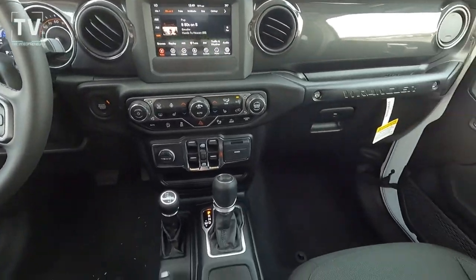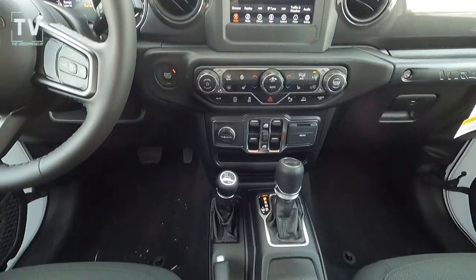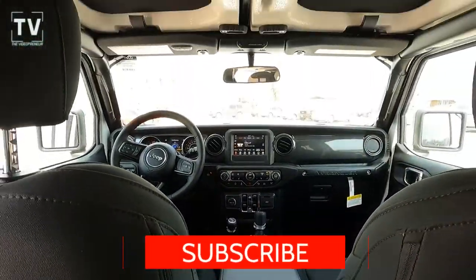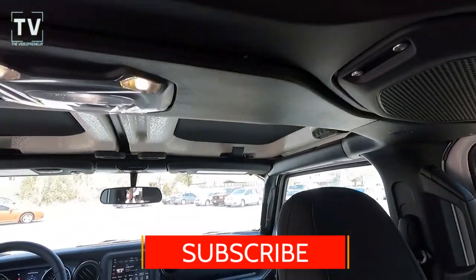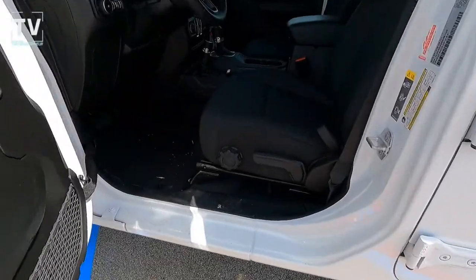Leather-wrapped heated steering wheel with fingertip controls and a seven-inch touchscreen — we'll show that in detail in a moment. Go ahead and hit the subscribe button. As we look at the headliner we were talking about, there are eight speakers throughout. We try to bring you as much information as we can so you can make an informed decision.